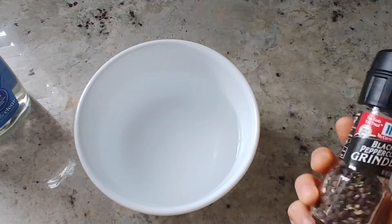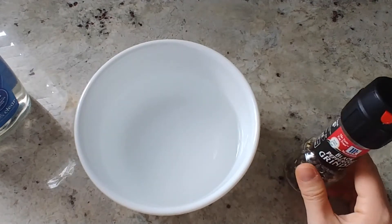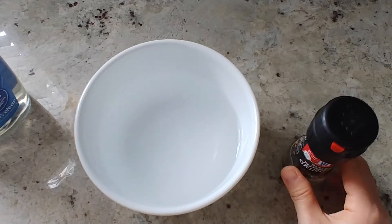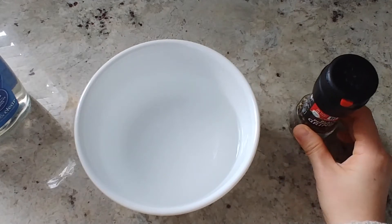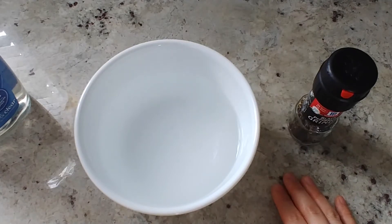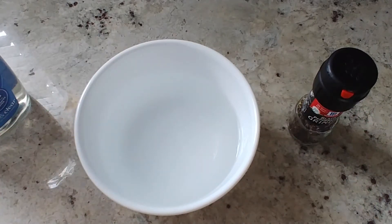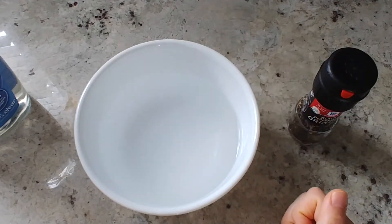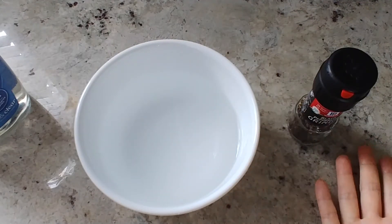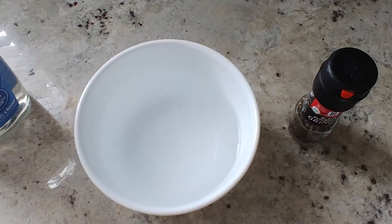Step number three: take some of the black pepper and spread it across the surface of the water. You want to spread it pretty evenly and make sure to cover the surface. Because black pepper will eventually settle to the bottom of the bowl with time, you want to quickly transition to step number four. Step number four is to ask a volunteer to participate in your experiment — they are going to take one finger and dip it into the black pepper water mixture. You probably know what's going to happen: their finger will be covered with black pepper.